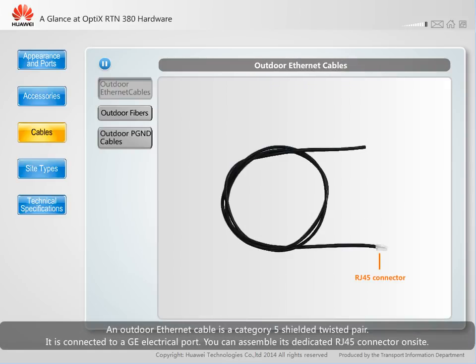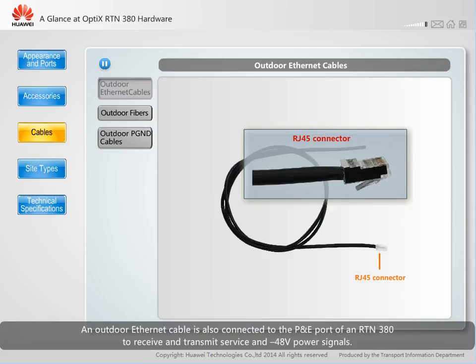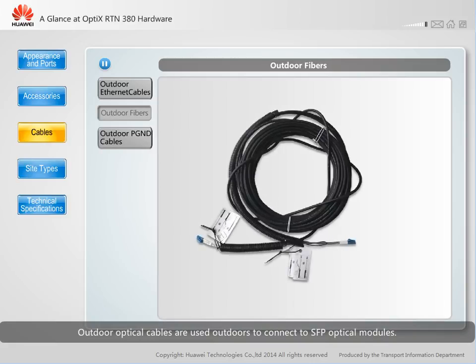An outdoor ethernet cable is a category 5 shielded twisted pair. It is connected to a GE electrical port, and you can assemble its dedicated RJ45 connector on site. An outdoor ethernet cable is also connected to the P&E port of an RTN380 to receive and transmit service and negative 48 volt power signals. Outdoor optical cables are used outdoors to connect to SFP optical modules, and the cable ends already have the correct transmit and receive connections.